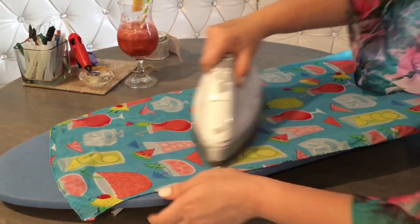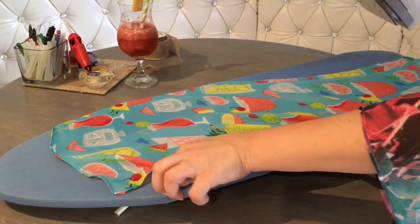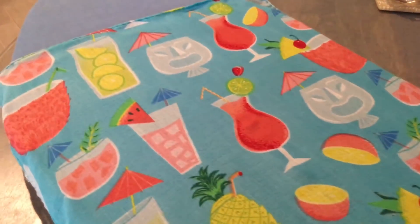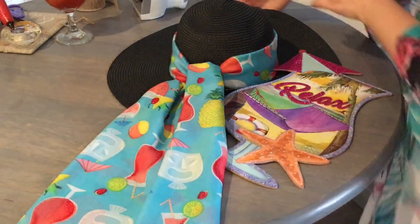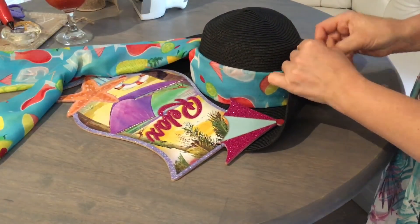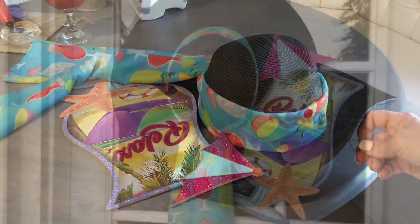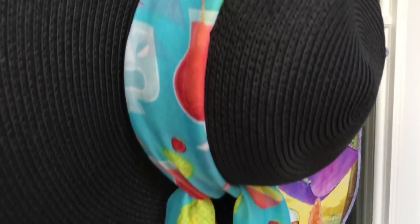It bothered me so much that the scarf was wrinkled, so I took out my iron and quickly ran through it. Not until it was ironed did I really notice how beautiful it really is — look how gorgeous! I highly recommend you do that; it takes only a couple seconds but you're gonna love the effect. Now that I put it on, it looks so beautiful. I think even just the scarf and the sign alone is already a beautiful wreath. I also made a hanger with a piece of wire — just tie a little loop at the top, that's all it takes.